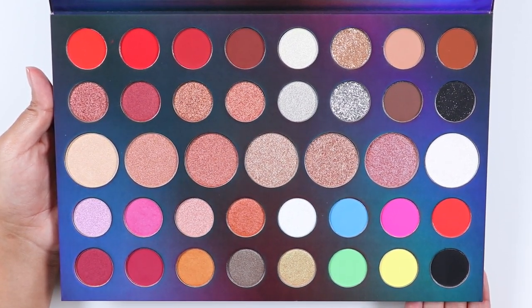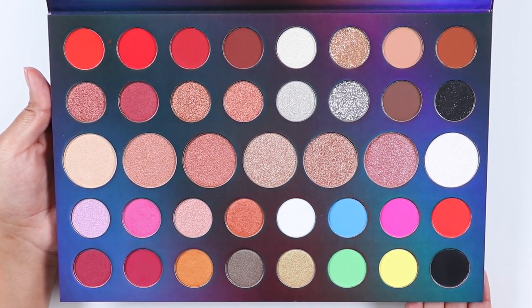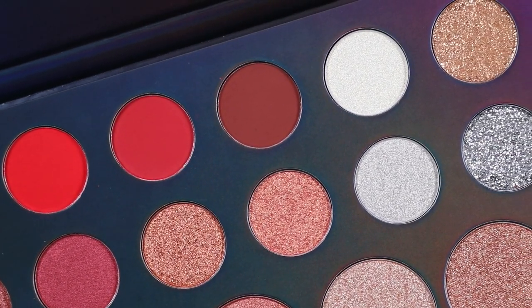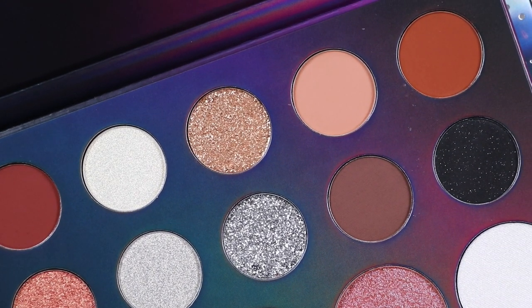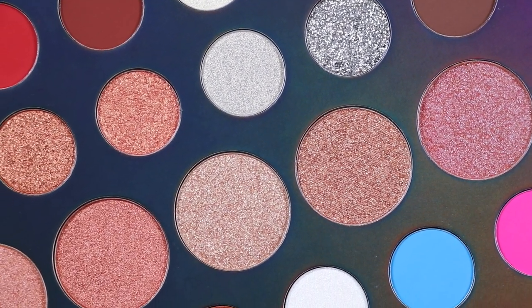When I did my swatches I always start with the mattes. All mattes swatched pigmented except for two shades — Reckless, which is a neon pink, and 2AM, which is a neon yellow. Once I tried the mattes with primer, all of them blended out smoothly without any issues. The primer I used was MAC Painterly Paint Pop. I did have some kickup and fallout with some mattes, especially the pressed pigments.